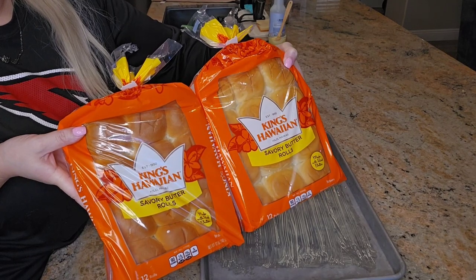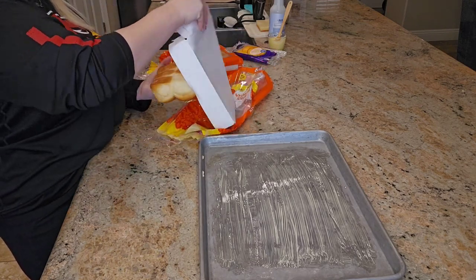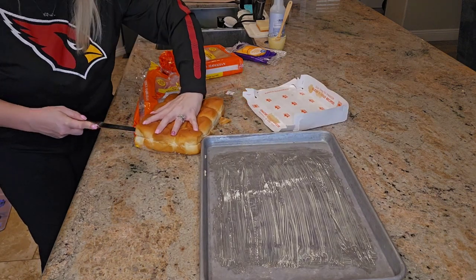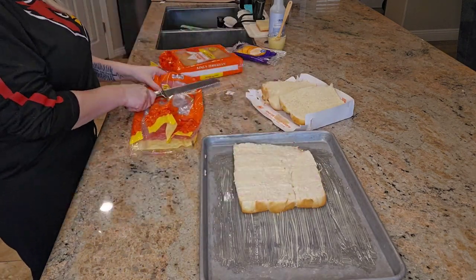The next step is to prep your rolls. You will need 24 dinner rolls — I prefer using King's Hawaiian. Cut them in half, place the bottom half on the buttered baking sheet, and then line the bread with cheese. It calls for eight slices of medium cheddar cheese.